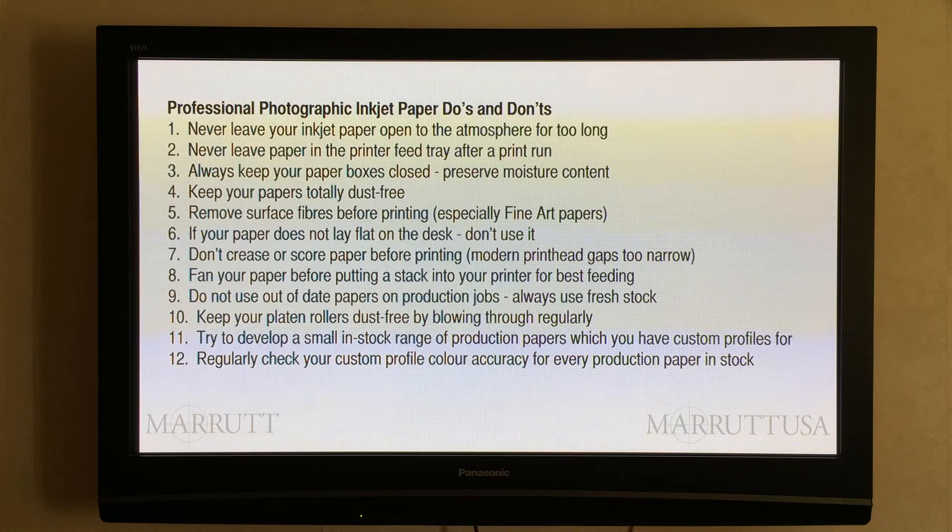Number two: we must never leave paper in the printer feed tray after a print run. We've all left paper overnight in the printer feed tray, but this is not good practice. Not only do we compromise the moisture content, but overnight a rain of dust can come down onto the paper surface. The following day when we feed the first sheet through, that dust goes straight onto our platen rollers, which reduces their friction and prevents good feed characteristics. Never leave paper in the printer feed tray overnight.